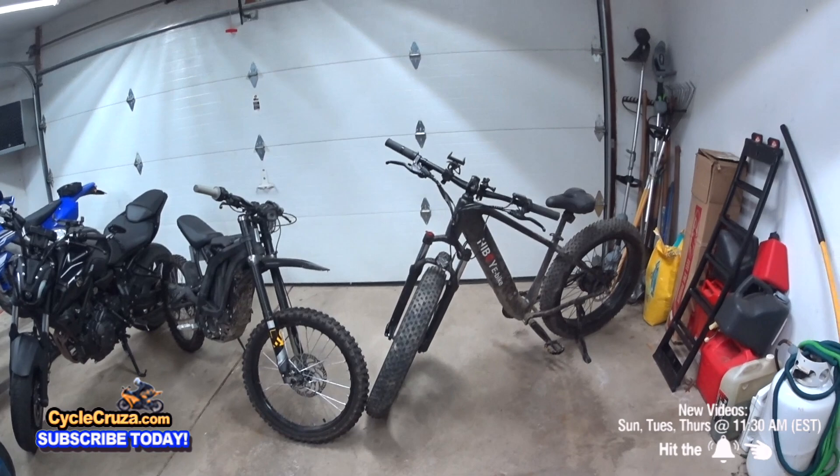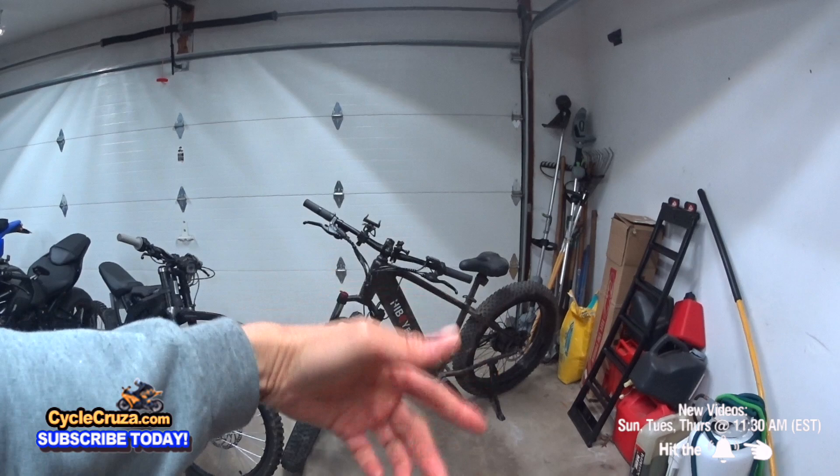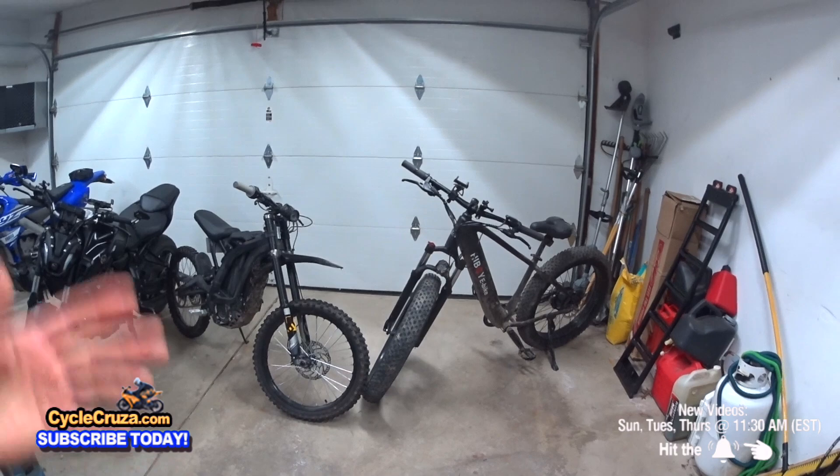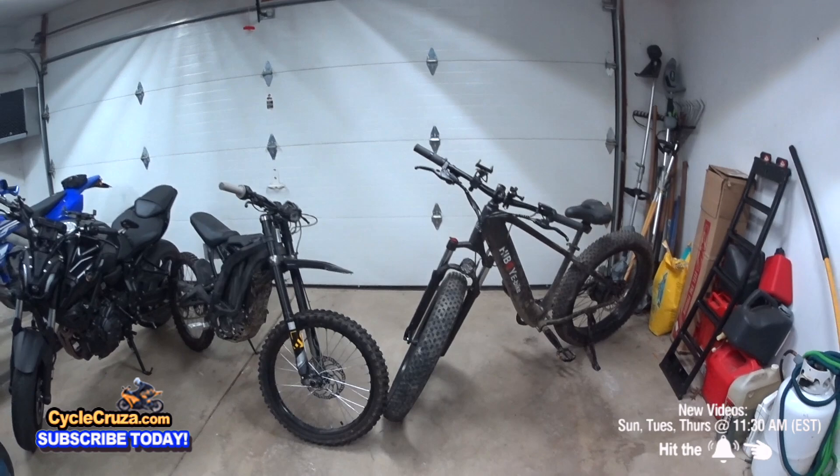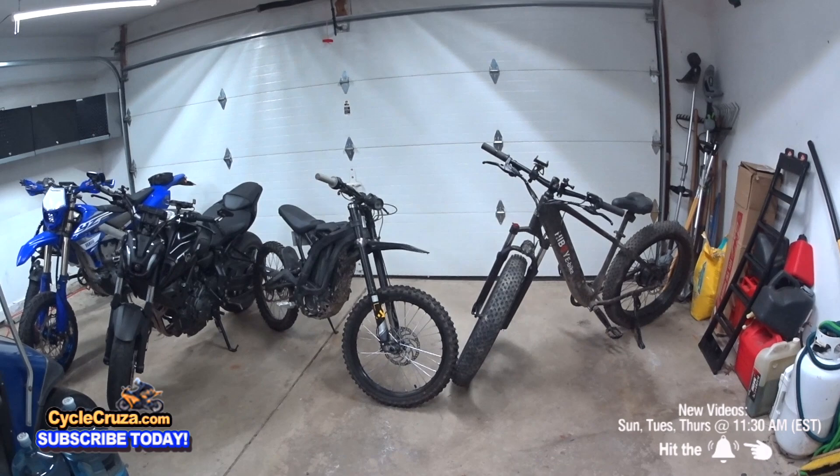I said if I'm going to do a video on this, you need to give a discount to my audience of at least $100. They agreed — just tell them to use Cycle Cruiser. They didn't pay me a single dime for this. I told them if you send this bike and it's junk, it's going to get exposed on my channel because I don't play with my audience. I keep it real. I'm not going to have them buy a junk bike. And if it was real junk, I wouldn't even do a video on it.